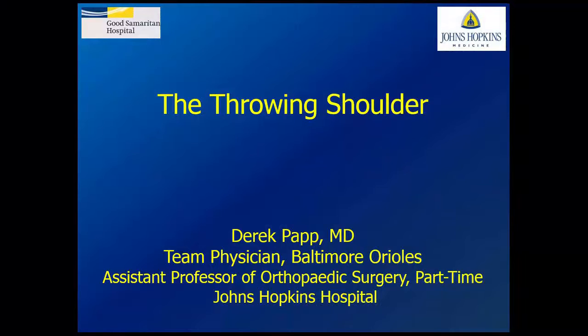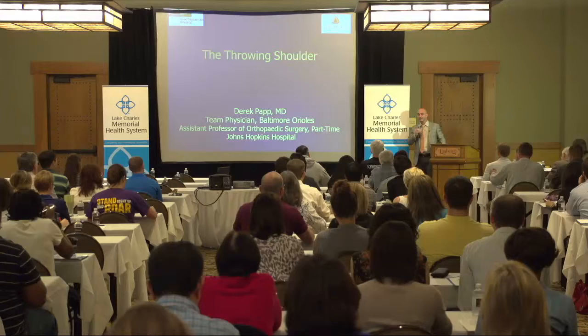I came here today to talk about the throwing shoulder. The shoulder is a very interesting joint, and as much as I'm going to talk here today, it's probably one of the less well-understood joints that we have to deal with, especially in the throwing athlete.